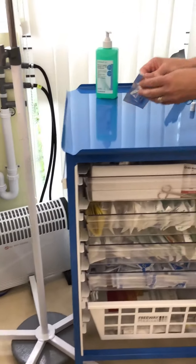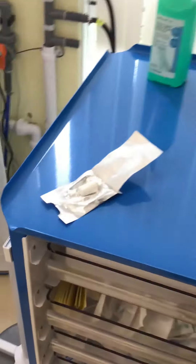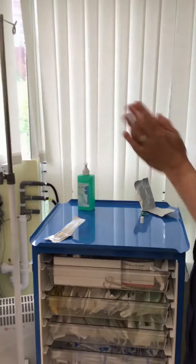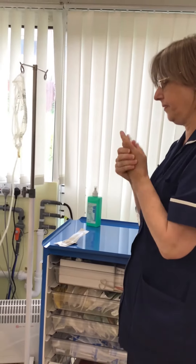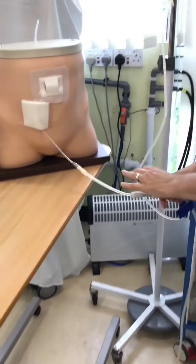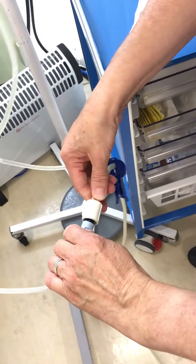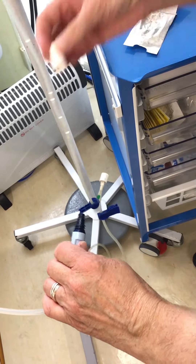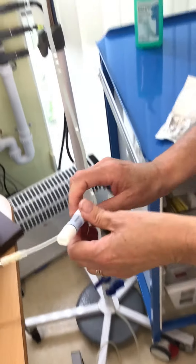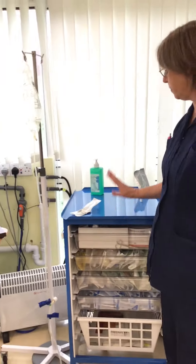Then you need to open your cap packet. Again, if the cap rolls onto your clean surface, throw it away and get another cap. Once you've opened the packet, alcohol your hands and then safely disconnect. Hold your line with one hand, with your other hand untwist. Discard the lines, pick up your new cap, and carefully apply without touching the dark blue end. Then tuck your line away and clean up and tidy away all your rubbish.